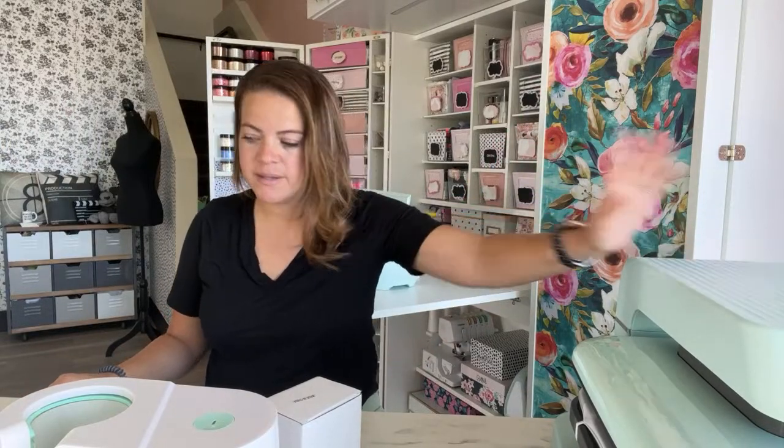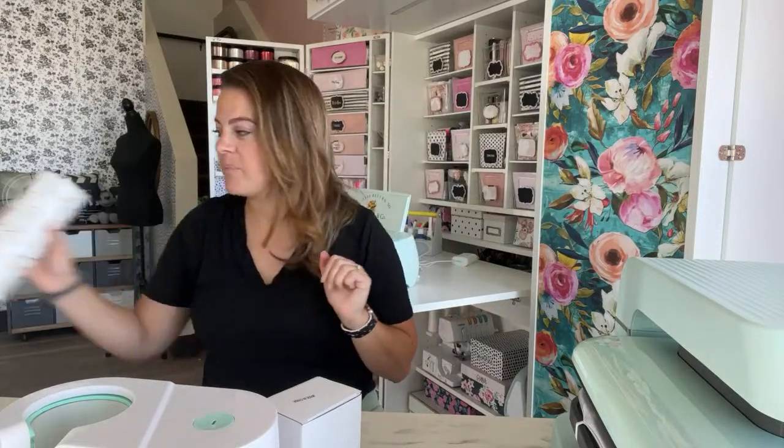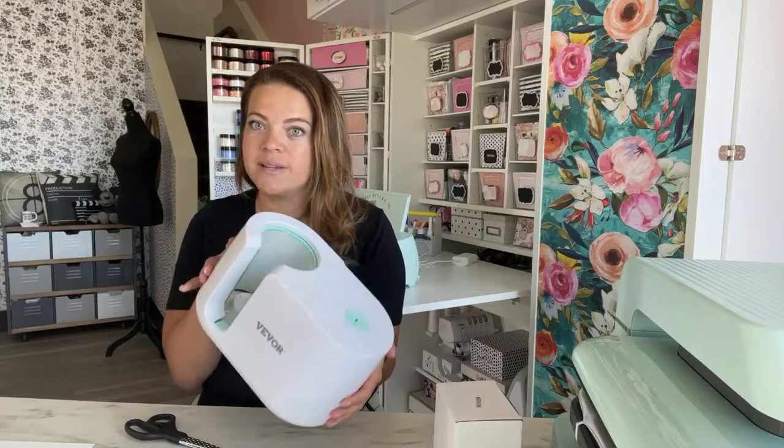This whole week we've done the new HTV Ron Easy Press or Auto Press, and then yesterday I did the tumbler press and we made this guy. I'm going to be doing some more stuff when I get back with tumblers, the press, sublimation with the press, and all the things. But before I get started on today's topic — which is the Vivor mug press and does it work like the Cricut mug press —